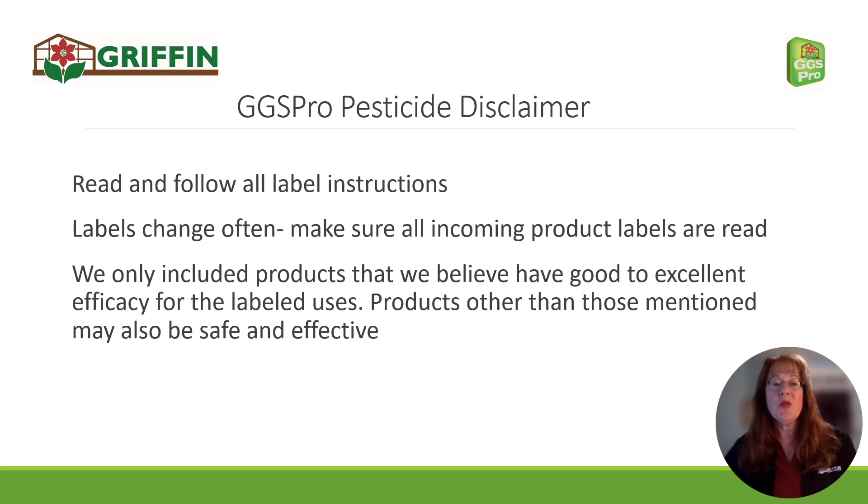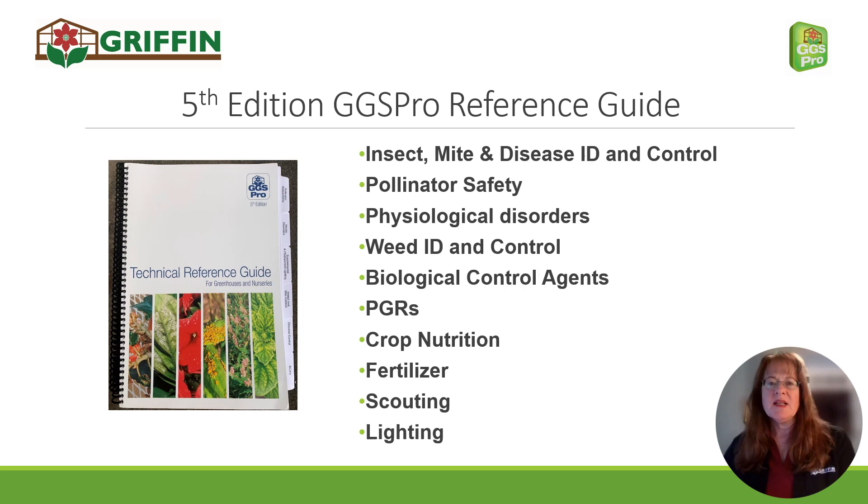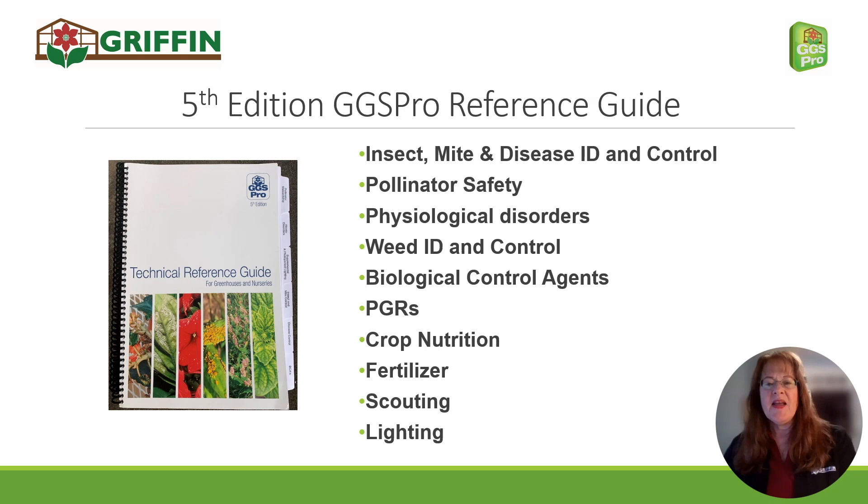I've included products here that I believe have really good to excellent efficacy for mealybugs, but there may be products other than these that are safe and effective. Whatever product you use, read and follow all the label instructions — the labels do change periodically and usually without notice. You can find similar lists of effective products for insect and mite pests in our GGS Pro technical reference guide, available from any of your Griffin sales reps. I hope I've given you something you can use in protecting your crops when faced with mealybugs. If you have any questions, comments, or concerns, please drop us an email at ggsprotech@griffinmail.com or reach us live at the phone numbers shown here.